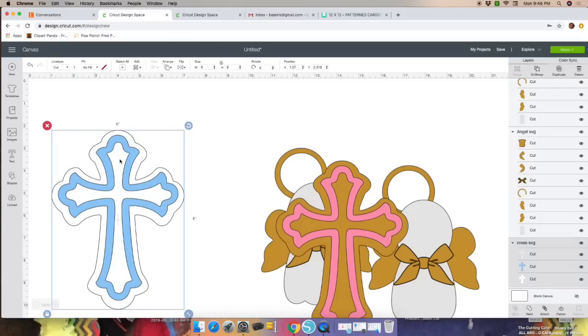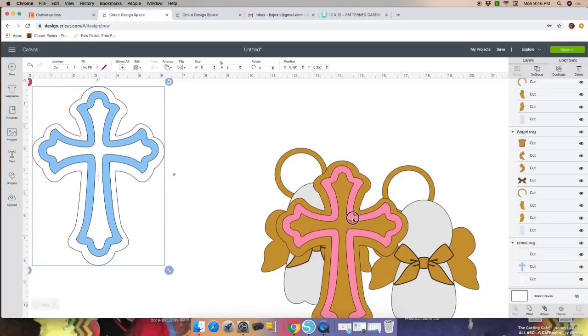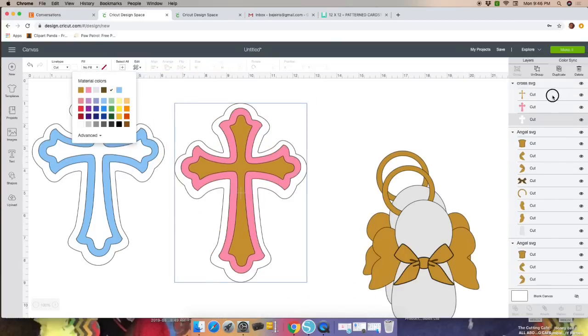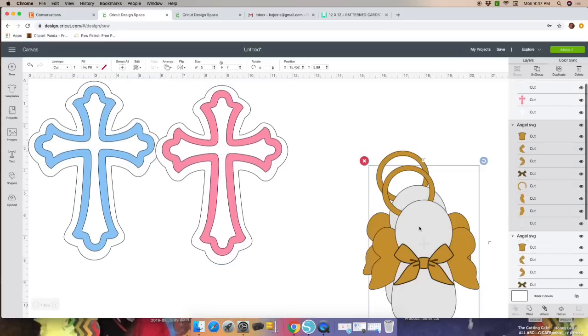Once you do that, go ahead and highlight your image and move it to the side. You don't need to do anything else. Now we're going to do the same for this one with the angel.